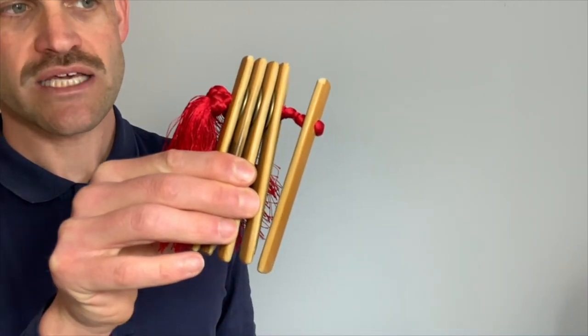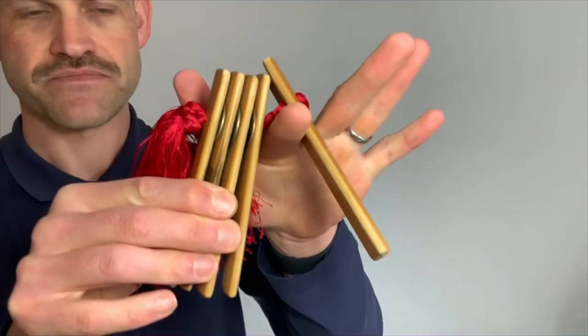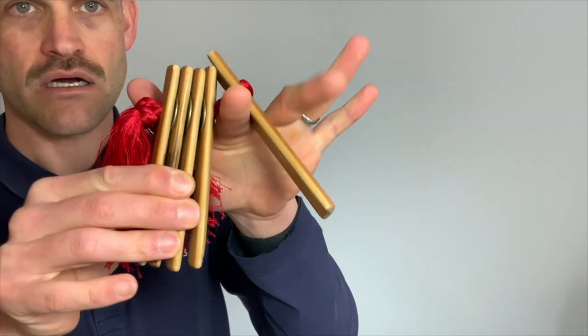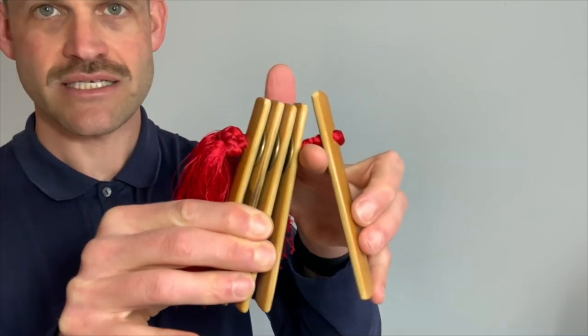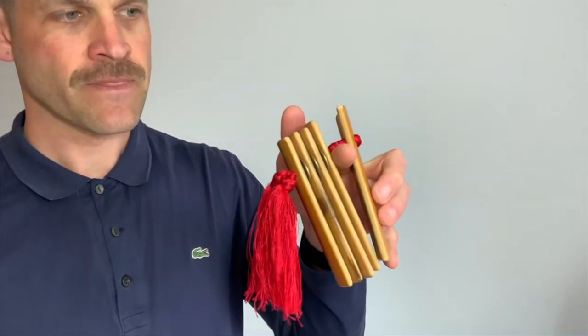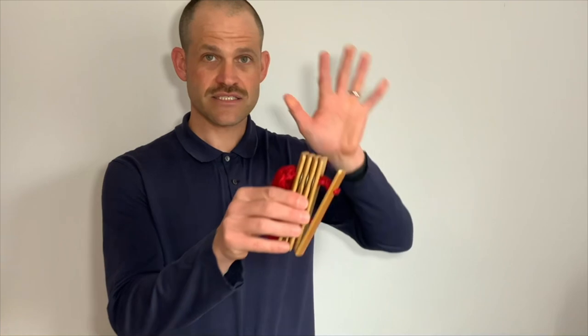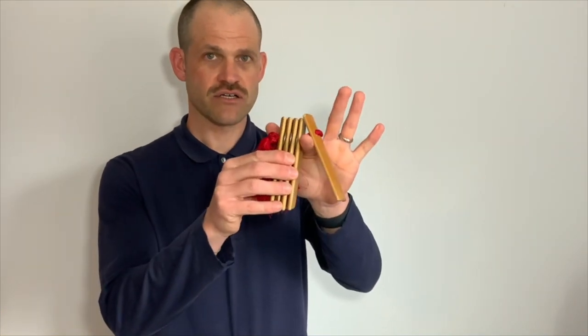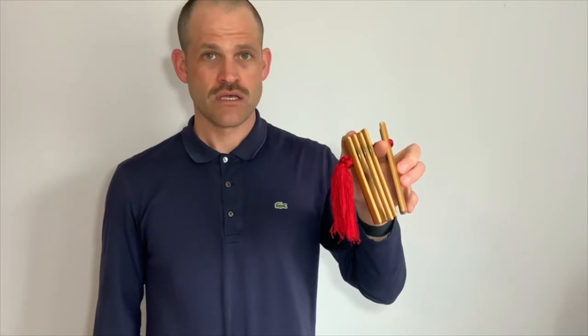When we're holding the instrument, we want to do it this way. We're going to have our pointer finger go through this section here. Our three fingers in the back are going to brace this small slat. And our thumb is going to be held on top. So we're holding the instrument this way — left hand pointer finger through here, three fingers brace the back.